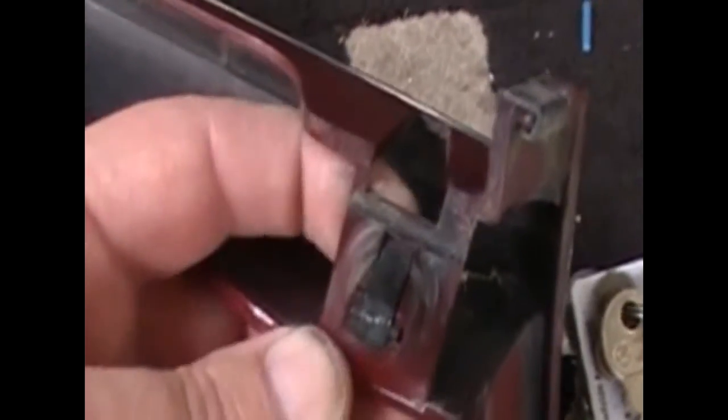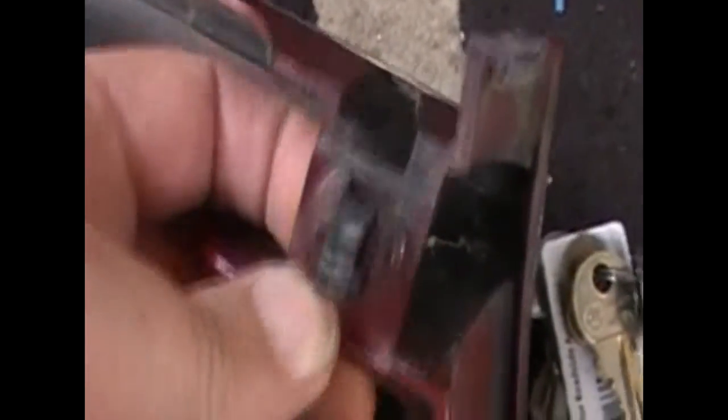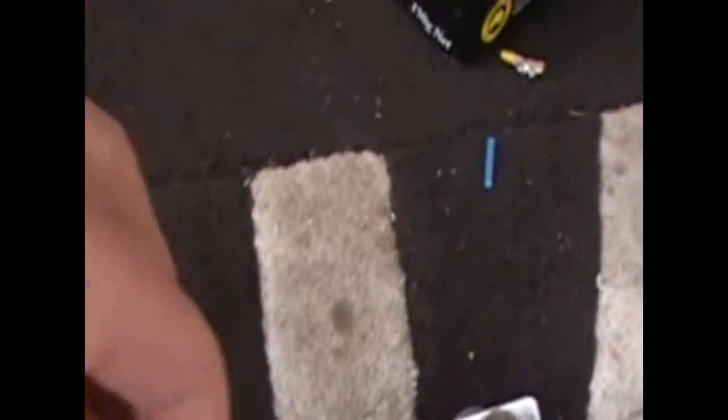At the bottom, you can see where you push the screwdriver in to push that clip down. But it's easier to get your finger behind, pull that little clip down, and push forward. That's how you take them off and get them out.